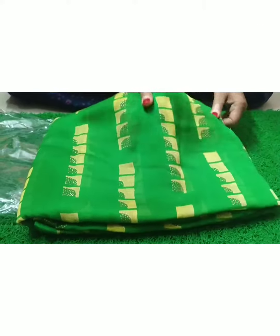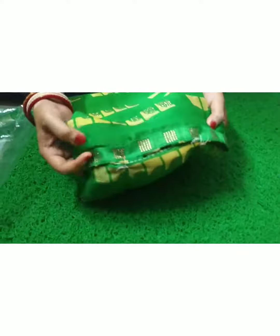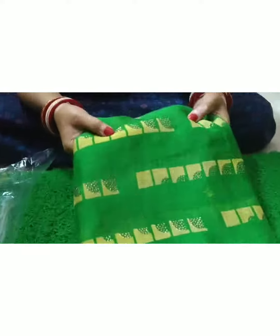This is a georgette fabric. It is very soft and lightweight. Look at this — this is a sequence work. Here is sequence work, and this is also sequence work.